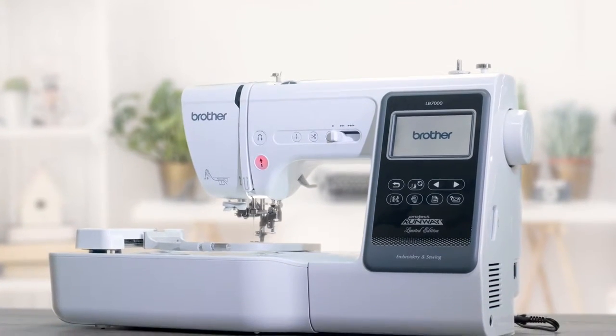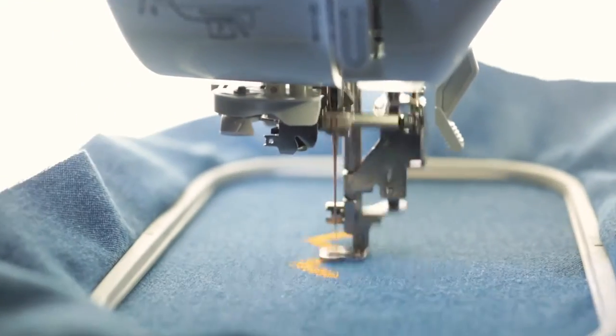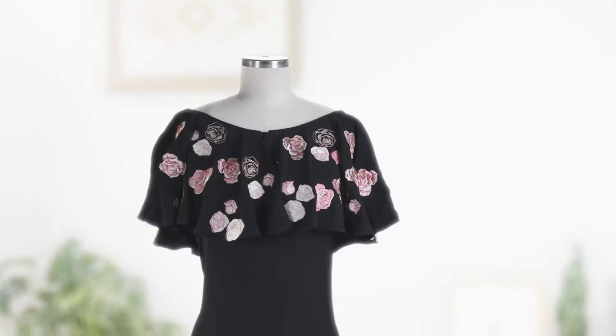Introducing the Brother Project Runway LV7000 PRW — the 2-in-1 sewing and embroidery machine designed to fuel your creative projects for years to come.